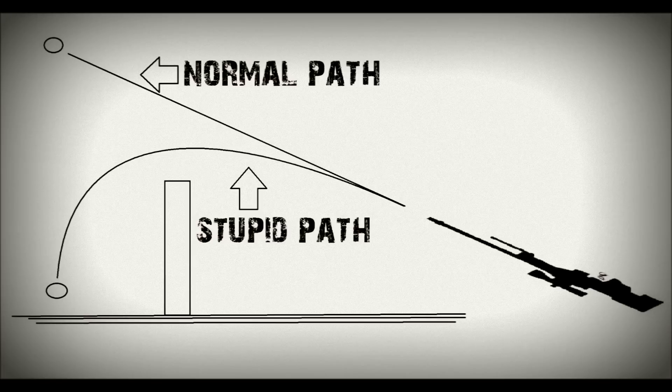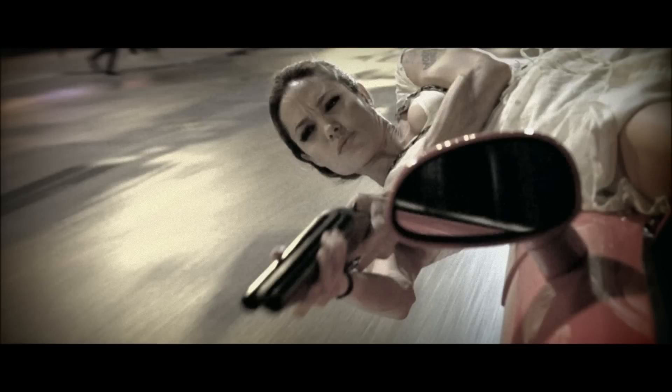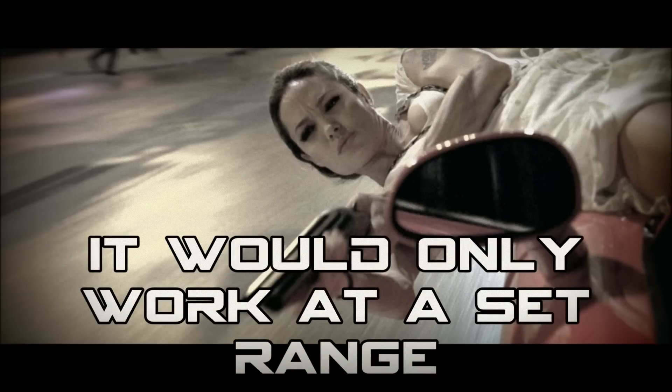Now, I have no experience with this in airsoft, but in paintball, revolving hop-up units do exist, and can be used with a bit of practice to great effect. Not sure if this would take away from airsoft somewhat if we all start bending bullets like in that movie Wanted. I know a lot of people out there go for the milsim factor of things, but it's certainly food for thought.